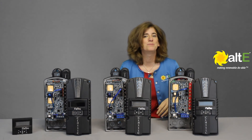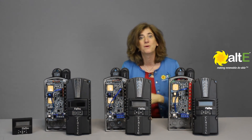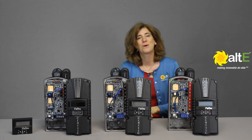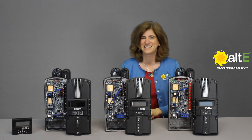I hope this helped you understand how to choose the right Midnight Classic for you. Please like and share this video and subscribe to our Altice Store channel so we can notify you with new videos. Also go to our website at altistore.com, where we've been making renewable doable since 1999.